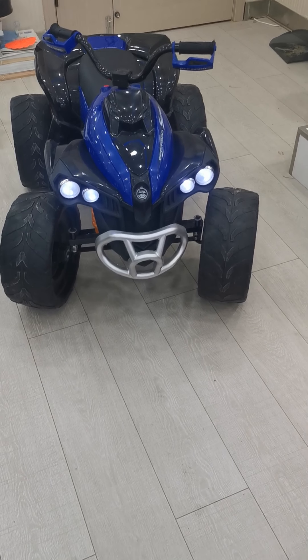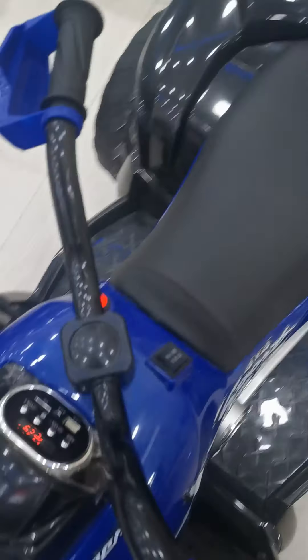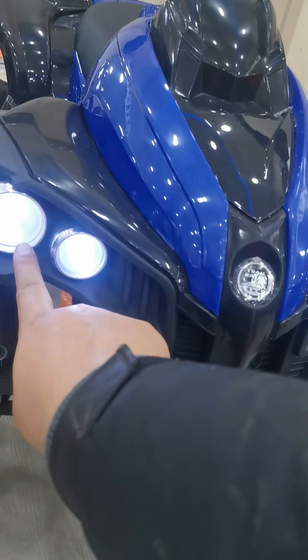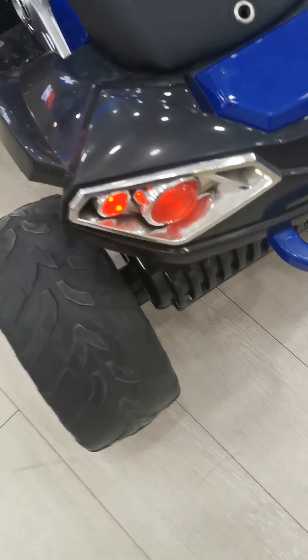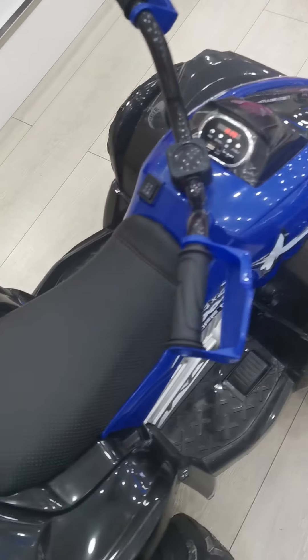Thirdly, let me turn it on and check the lights and music. It's one button to start, one button to off. One, two, three, four, five, six, seven, eight, nine — so nine lights all over the ATV car body.